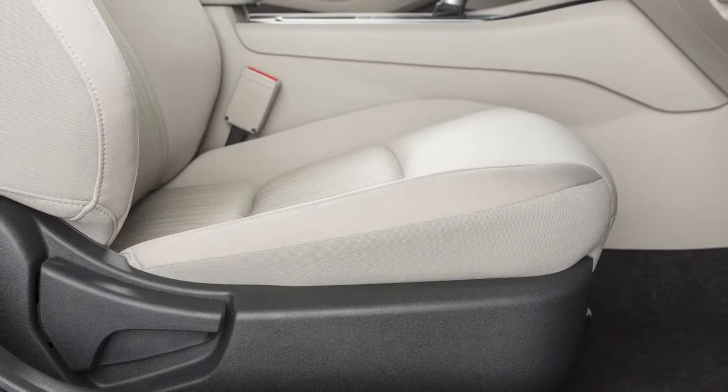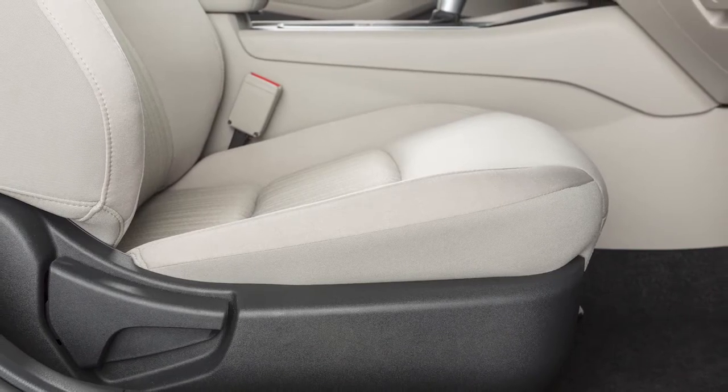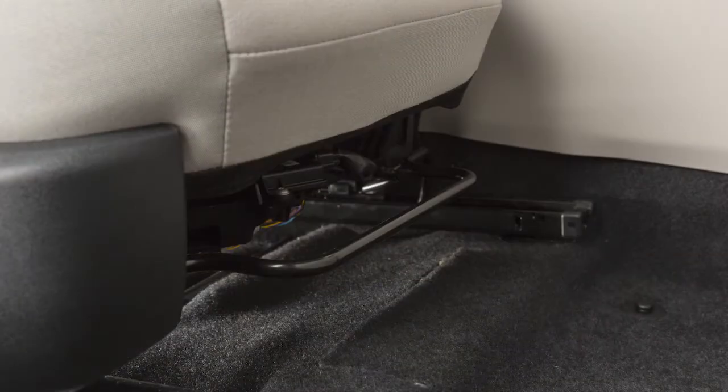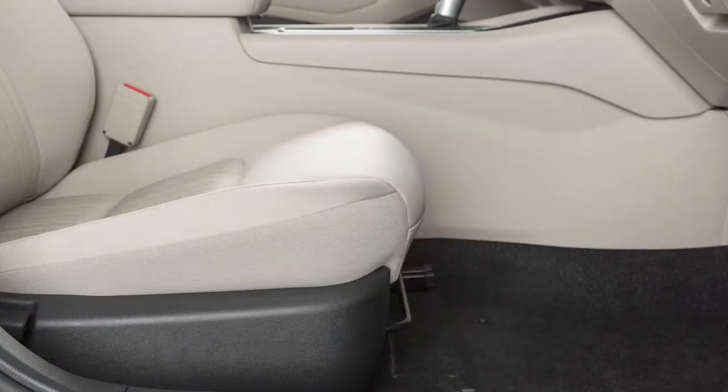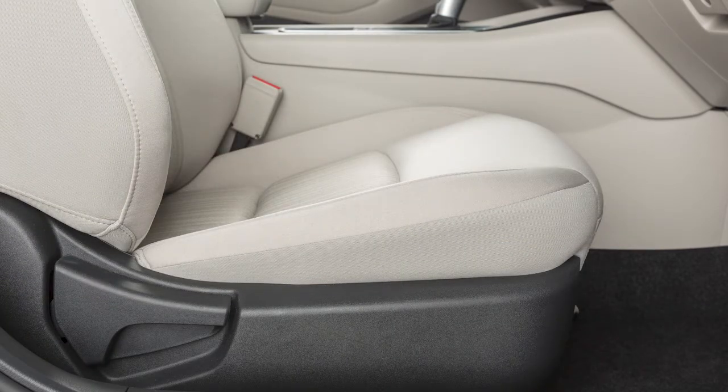If your vehicle is equipped with manual front passenger seat adjustments, reach down and find this lever under the front seat. Pull up on it while you slide the seat forward or backward to your desired position. Release the lever to lock the seat in that position.